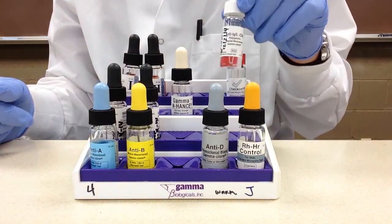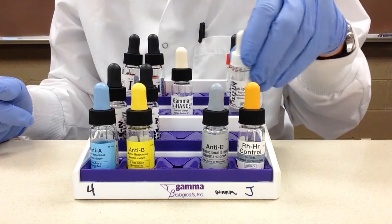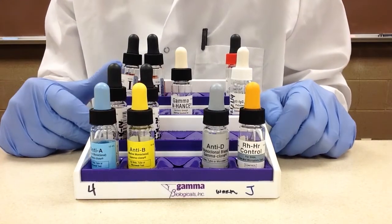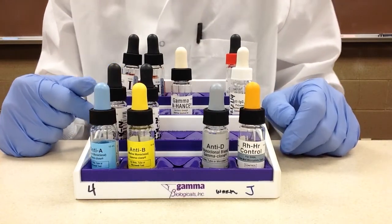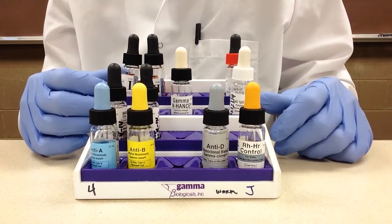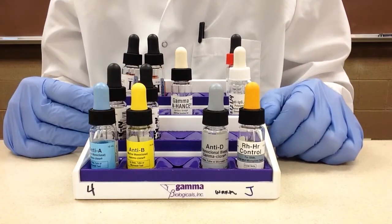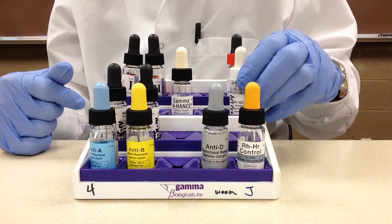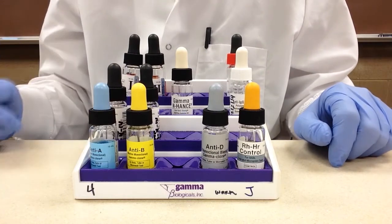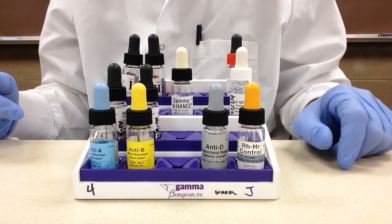Next to that we have our anti-human globulin. In this case we are using poly-specific anti-human globulin. Don't confuse poly-specific and monospecific with poly-clonal and monoclonal — poly-clonal and monoclonal refer to the production process of anti-sera, while poly-specific and monospecific refers to what type of antibody it is geared towards. Poly-specific means it contains anti-IgG and anti-complement, whereas monospecific would contain either anti-IgG or anti-complement.